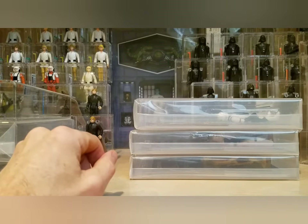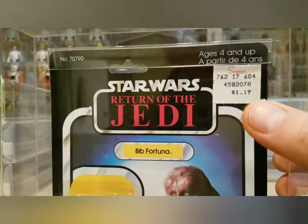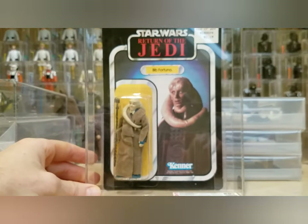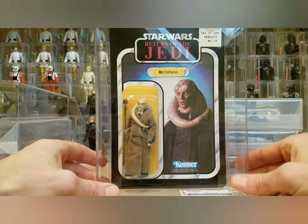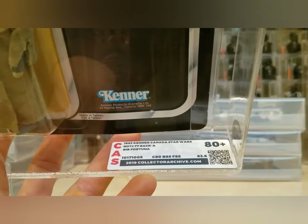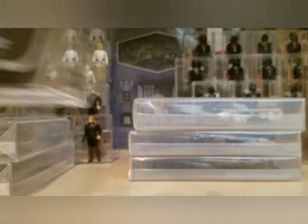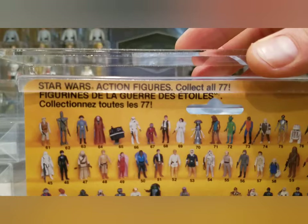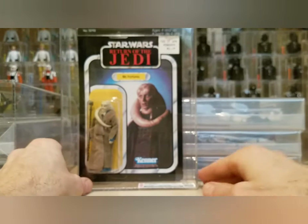Next is a Kenner Canada card — Bib Fortuna. It's got a price sticker of $1.19 and you can see the French writing. Beautiful Bib Fortuna card. I already have the 65 back A AFA 85, and now I have the Kenner Canada — the 77 back A Kenner Canada with a clear bubble, just absolutely gorgeous. I paid a really good price for this one. It came back with an 80 plus: card 80, blister 85, figure 85. Some light scratches on the card probably held it back from an 85.